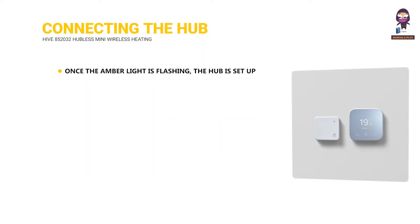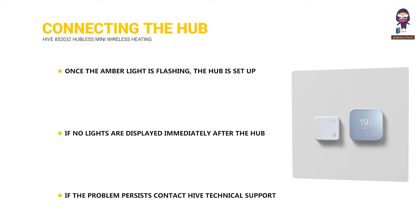Connecting the hub: Once the amber light is flashing, the hub is set up and you can move on to installing the receiver. If no lights are displayed immediately after the hub has been turned on, check all cables are connected and the power socket works. If the problem persists, contact Hive technical support.